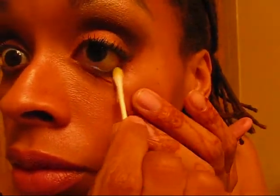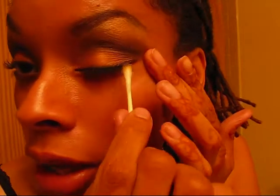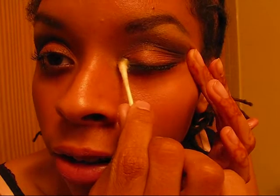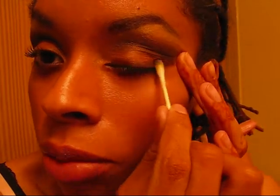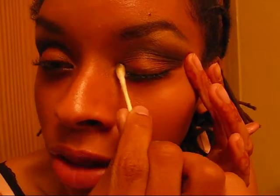I do the other eye with the same process — a q-tip with a little bit of olive oil on it. While doing this, I just want to say thank you to all of my subscribers. Every time I get an email saying I have a new subscriber, I get so happy — which is probably very dorky, but it makes my day. So thank you everyone for subscribing.